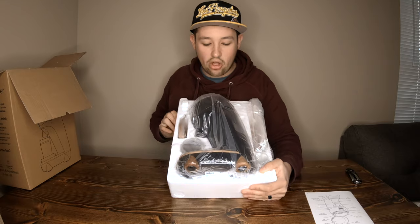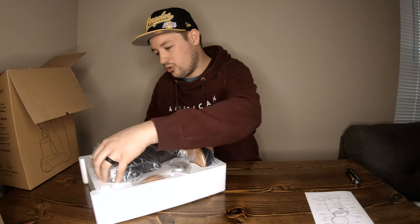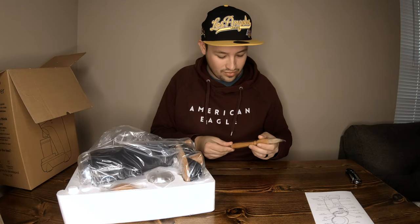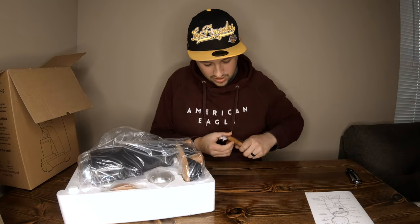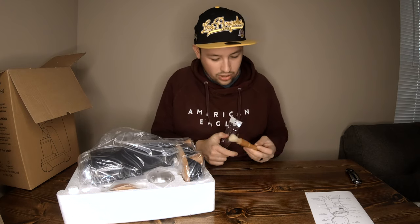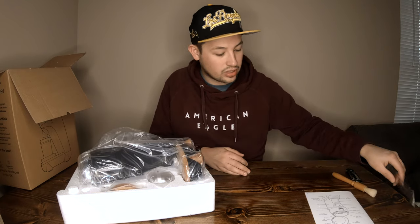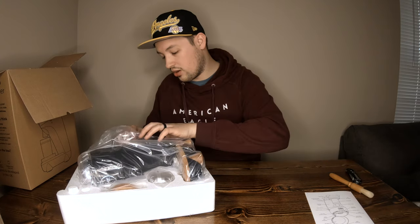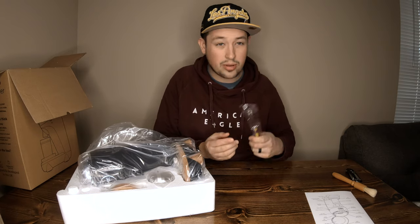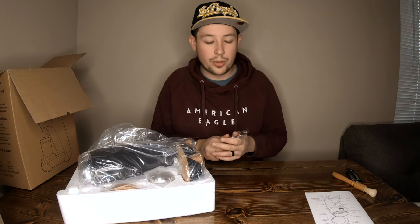There it is in all of its glory — the Niche Zero in Black. I'm excited to give this a whirl. Let's start with the accessories since those are a little less fun. It's got this little wooden coffee grounds brush, which is really nice — a lot better quality than I'd expect for just a little accessory. It also has a 10mm tool to help remove the burr set.